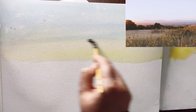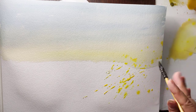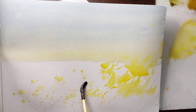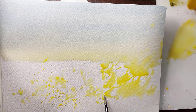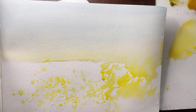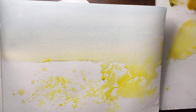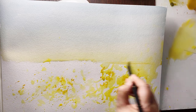First I wet the paper partially and start with Persian blue for the sky, and I also add a little bit of yellow ochre to it, especially when I'm reaching the part where the sky touches the ground. Because there are a few sunflowers at the bottom, I apply yellow — in this case my yellow is yellow deep — and I add a few dots of yellow ochre to it.